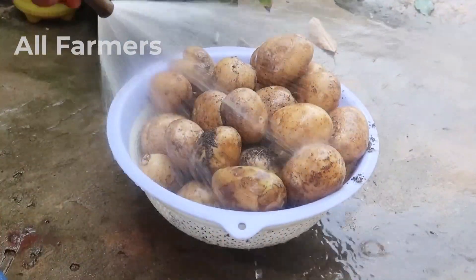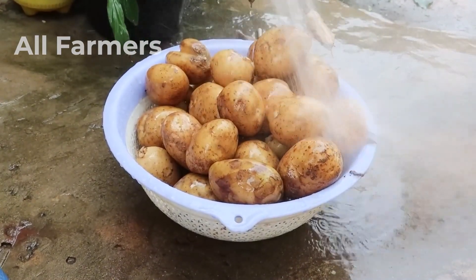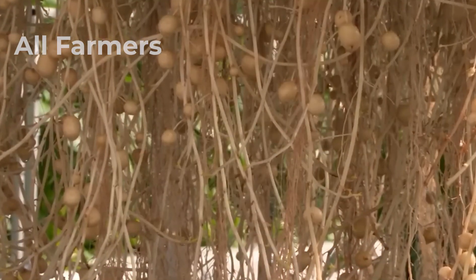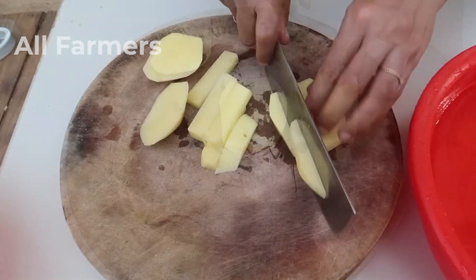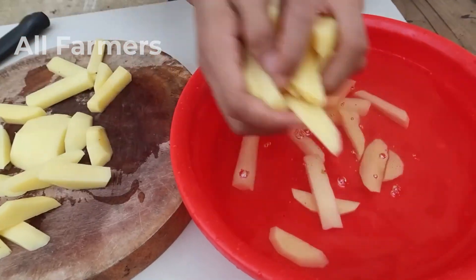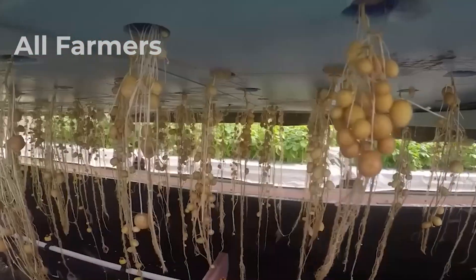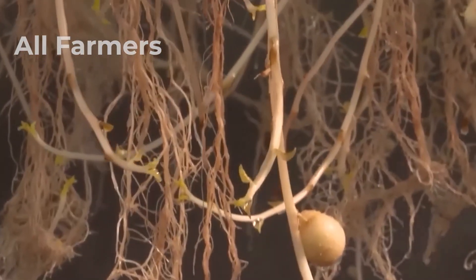Store your harvested potatoes in a cool, dark place to prolong their shelf life. And there you have it — homegrown hydroponic potatoes ready for your next meal. Whether you plan to bake, mash, or fry them, there's nothing quite like enjoying produce you've grown yourself. Remember to celebrate this achievement and share your hydroponic gardening journey with friends and family.